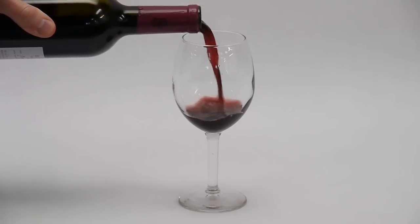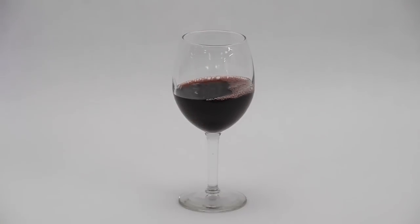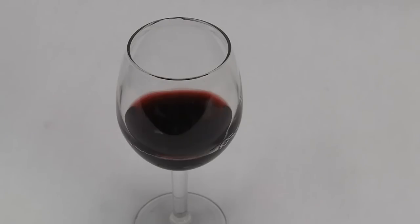If someone claims they can determine the alcohol content of their wine by looking at the tears or the legs, there's at least some kernel of truth in there. But environmental factors — the temperature of the glass, the temperature of the air, the humidity in the room, and even the cleanliness of the glass — are much bigger factors.